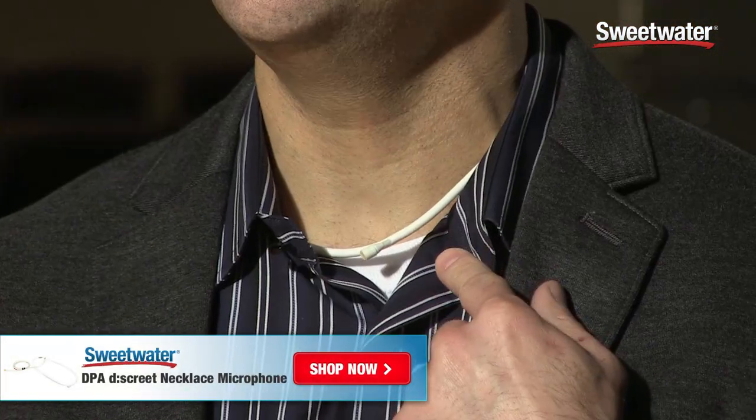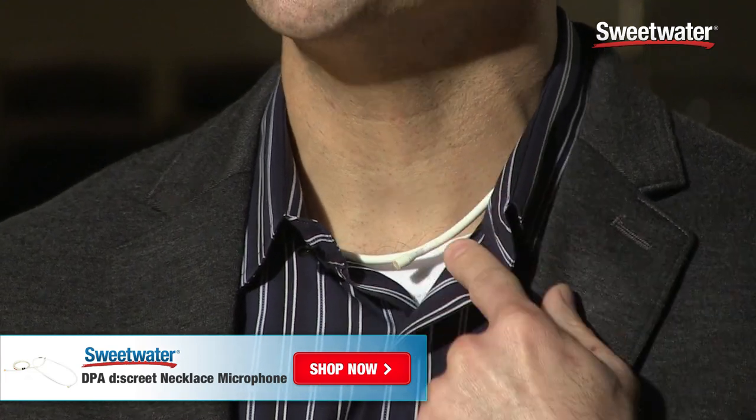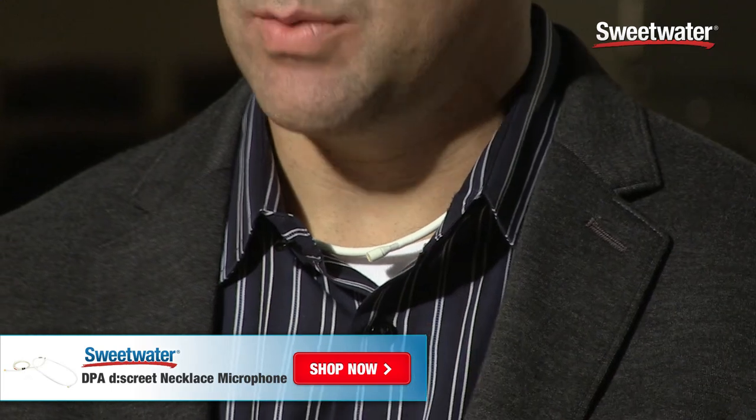I'm actually wearing the necklace mic and you're listening to me on the necklace microphone right now. It's underneath my collared shirt, right above my white t-shirt — it's very simple to hide and it blends in with whatever you're wearing.